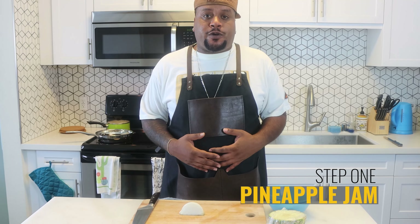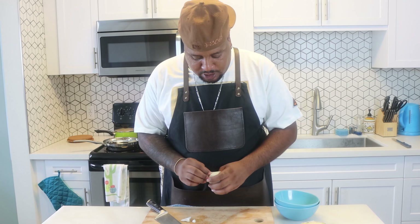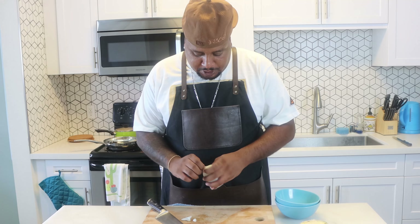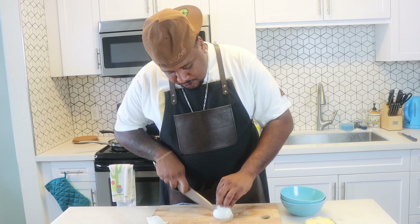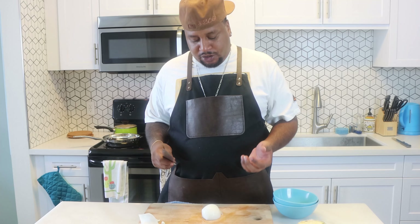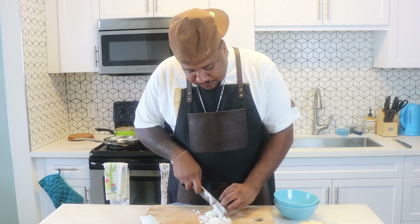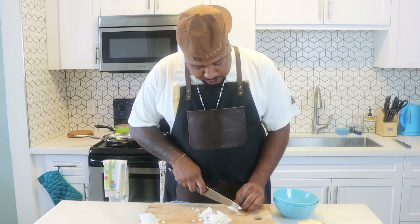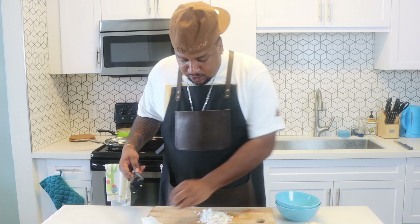First thing on the chopping block for the Spammy Sammy is going to be our onion pineapple jam. So this is half a pineapple and quarter of an onion. We're going to chop this up and then do it up in the pot. You're going to clean your skin off, take out those funky outer layers — no biggie. And then we're just going to come down. It doesn't have to be perfect because it's going to get cooked down anyway, but you do want it as uniform as possible.